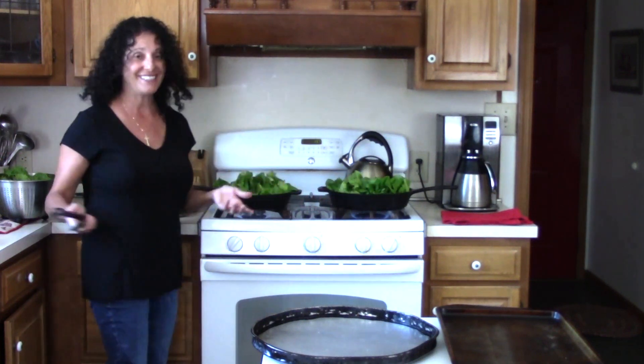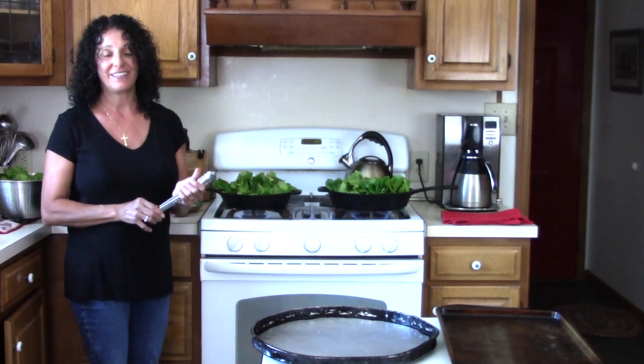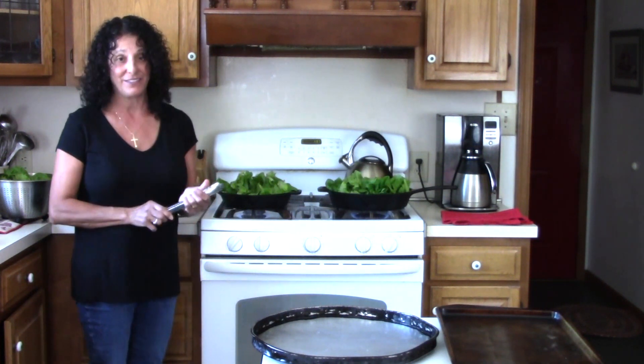This is something I've never really done before this year, but my niece Cara gave me the recipe. I already froze some this year and it's looking great, so it's certainly something that you can do.